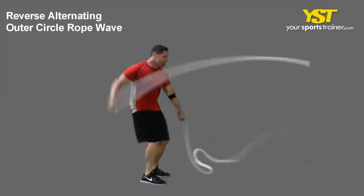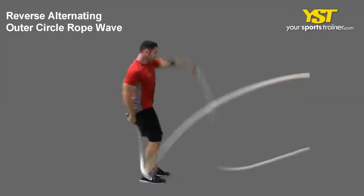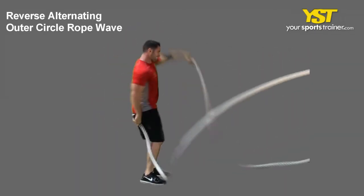Hold the rope in each hand. In a backstroke alternating swimming motion, reach back head high with the rope quickly. Quickly repeat the motion. This is a YourSportsTrainer.com production.